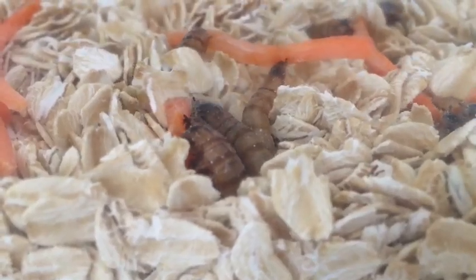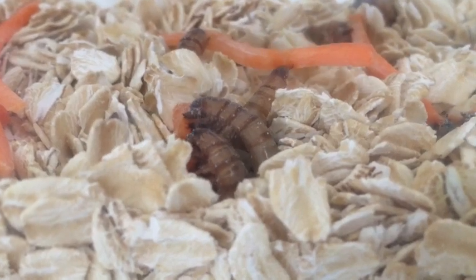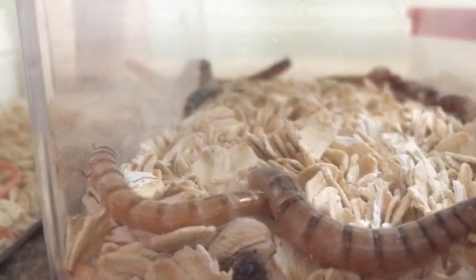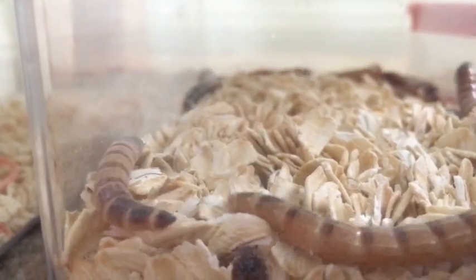When it's time to eat, I gut load my feeders beforehand with carrots, collard greens, mustard greens, and turnip greens. I usually feed him 1-2 superworms per week unless he's looking a bit thin.